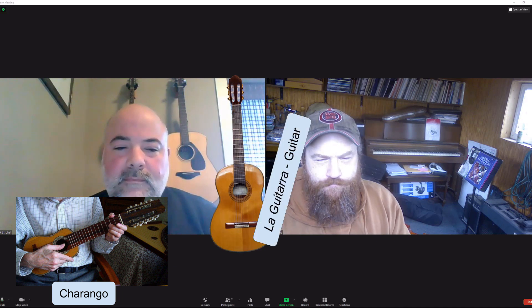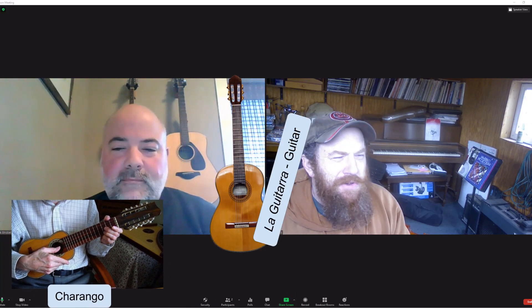Here's the joke: What did the charango say to the guitar bully? Why don't you pick on someone your own size? That's good. Har, har, har. All right, we'll see you next week, guys. Thanks for listening. Take care. Bye-bye.